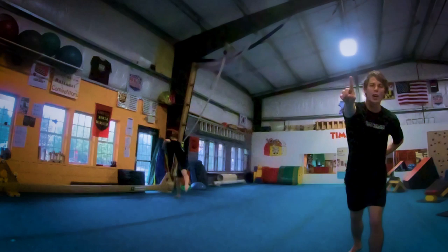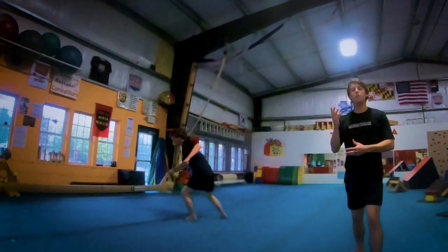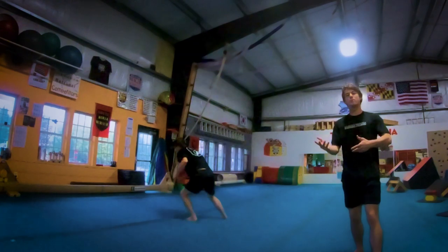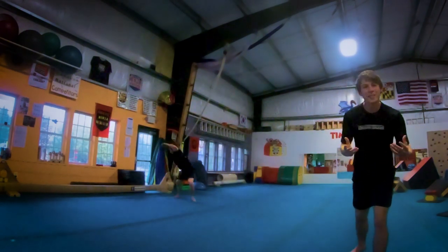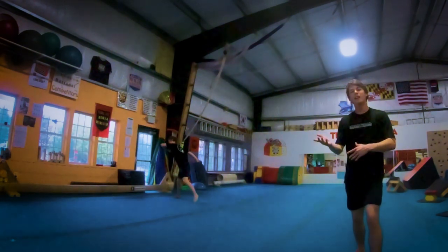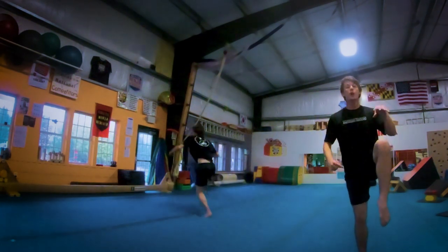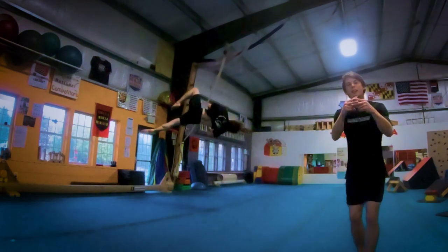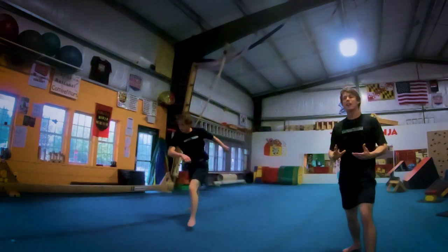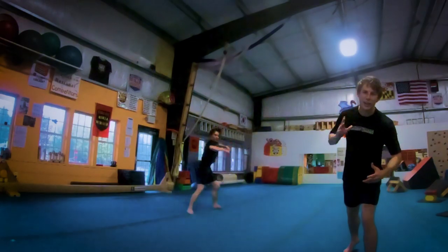Cork variation number one: the icy cork. To do an icy cork you just do a cork with pointed toes and very clean lines. The icy cork was popularized by Micah Carnes and it's one of my favorite variations. The biggest way you can tell it's an icy cork is if you see that figure four within the legs, where the left leg is chambered and the swing leg lines up along the athlete's twisting axis.